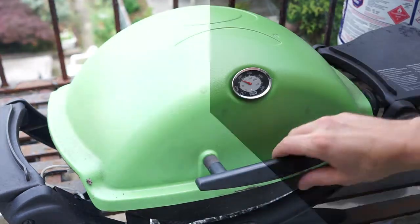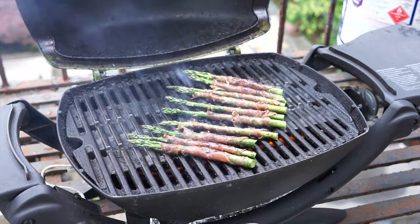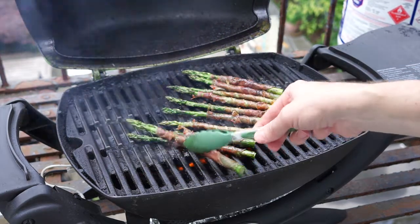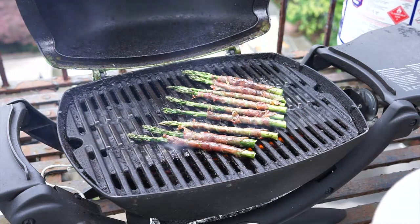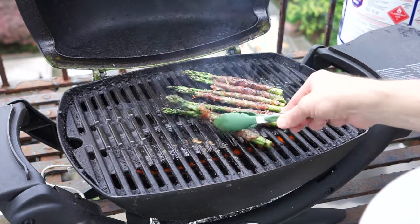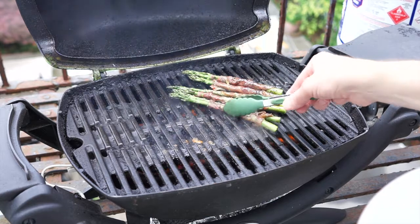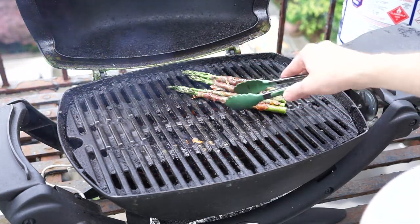Here they are now about four to five minutes in and these are looking pretty good. You don't really want to go more than five minutes — I was reading somewhere it says six to eight minutes but I think that would be too long. Keep a close eye on these, rotate them every minute or two, and no more than five minutes on this grill. It's a pretty hot grill and you don't want to kill these asparagus.